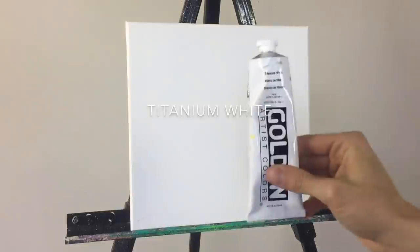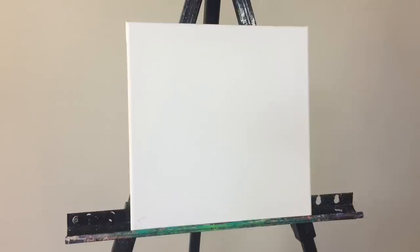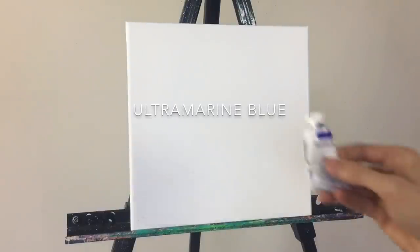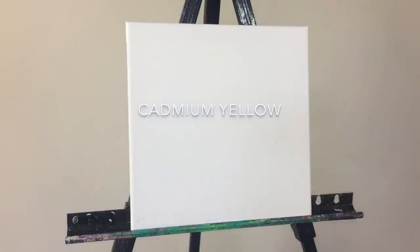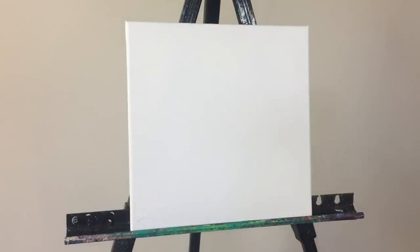For paints, we need titanium white and Golden brand paints — I love Golden, the colors are vibrant and they're my favorite. I tried experimenting with different brands but Golden by far are my favorite. We also need carbon black, ultramarine blue, cadmium yellow, and naphthol red light. I'll post these paints in my description. I only use primary colors and like to mix my own shades.